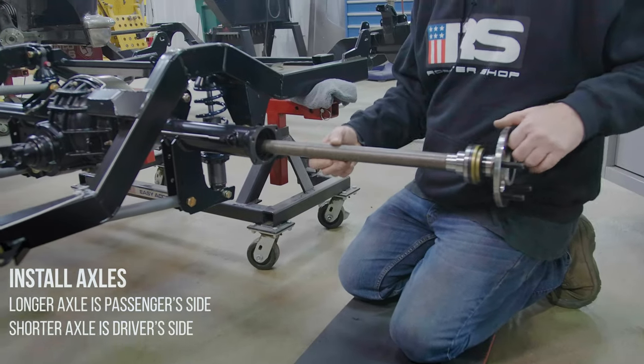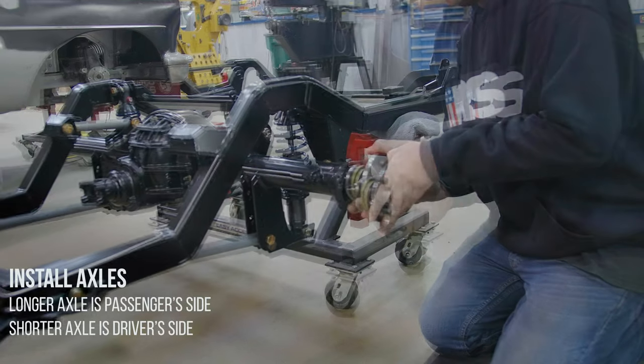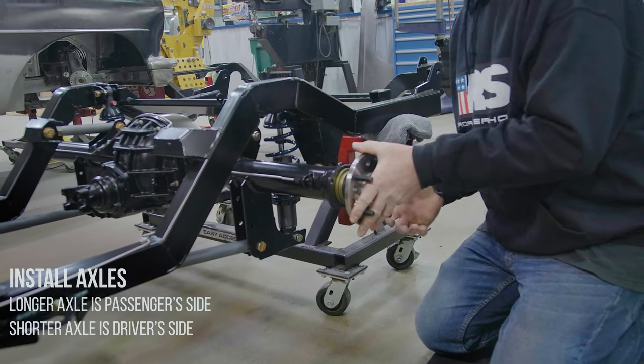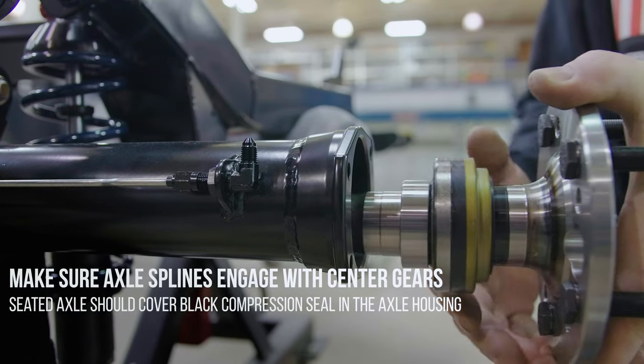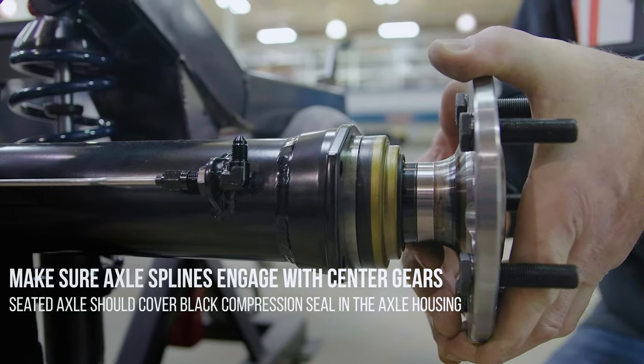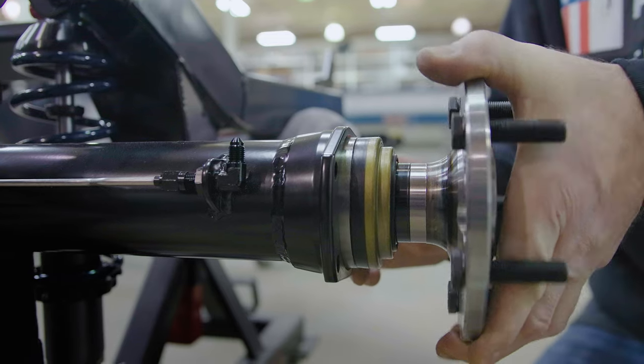Install the axles. The longer axle is the passenger side; the shorter axle is the driver side. Make sure the axle splines engage with the center gears. The seated axle should cover the black compression seal in the axle housing — this seal should be completely inside the housing once it is seated.